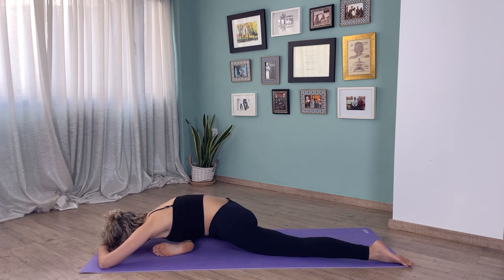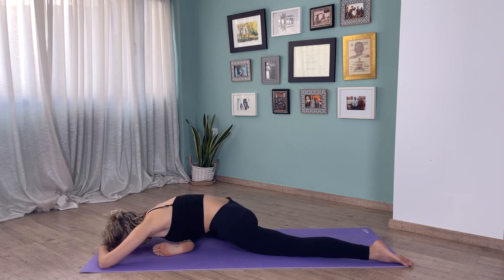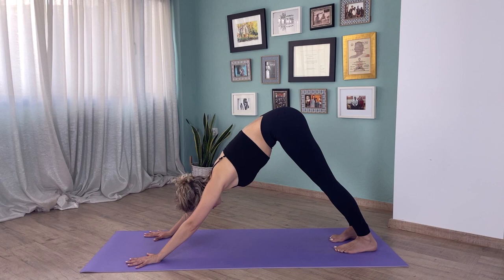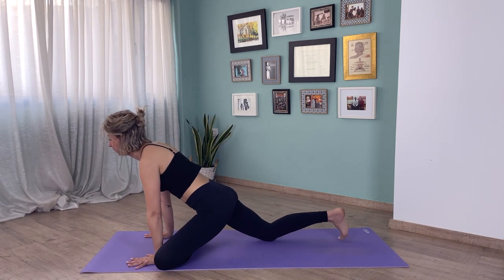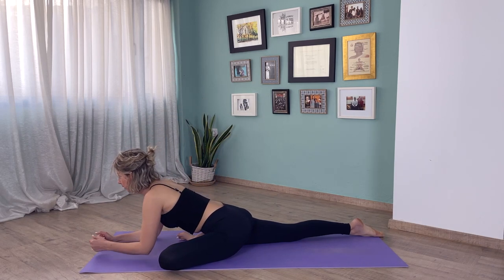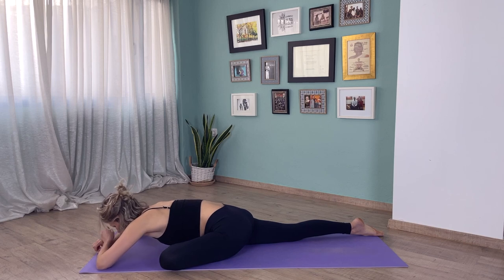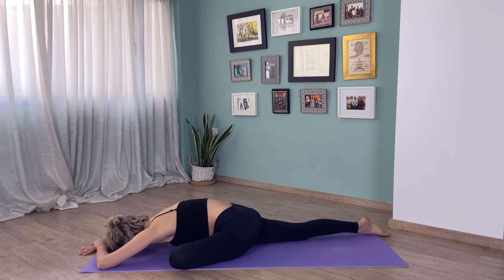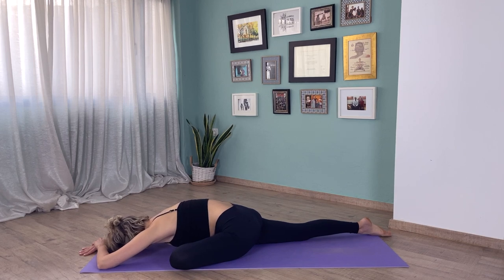And back to downward facing dog. Try to square the hips. Stay upright if that feels comfortable for you, or come down onto your elbows, or bring your head to the floor. Stay here for a few breaths and feel that stretch on your left hip. Remember, if any of these poses feels uncomfortable, you can come into child's pose or just take a seat.